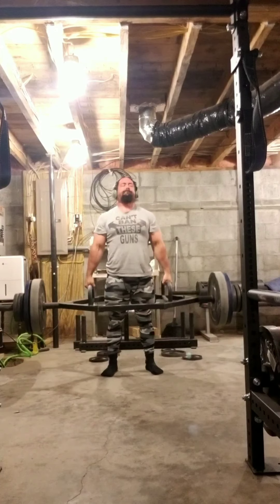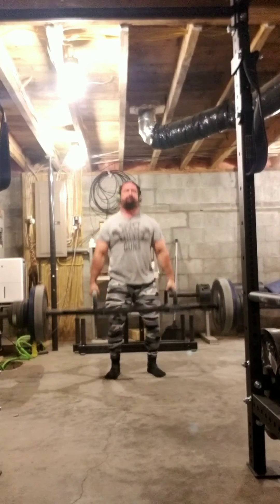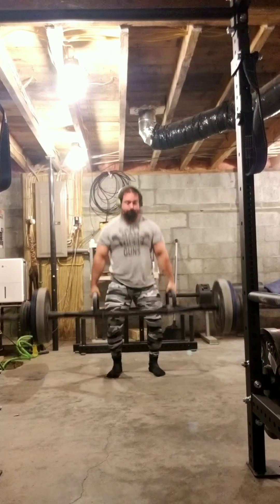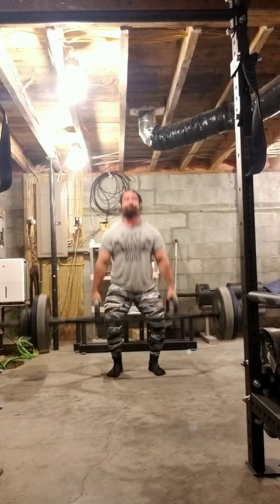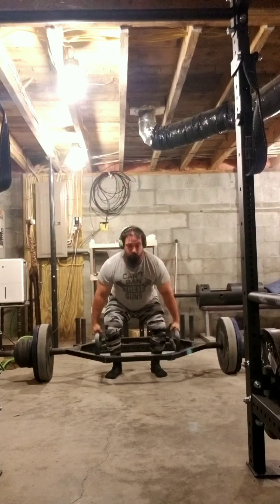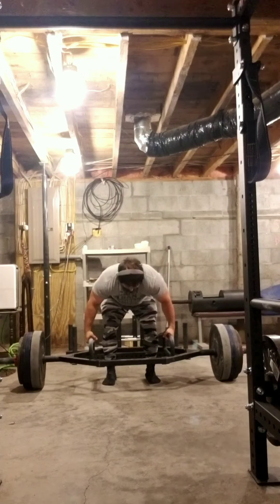I figured I would give Coffin Worm a try — it's got a funny name, let's see how it does. This set right here is 365, then a drop set to 325, then I go back up to 365 for 3.